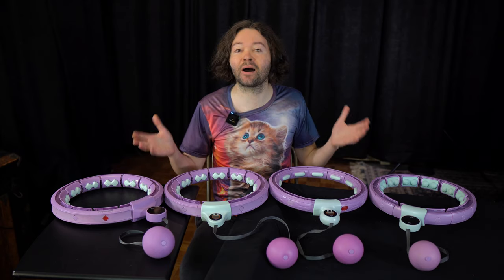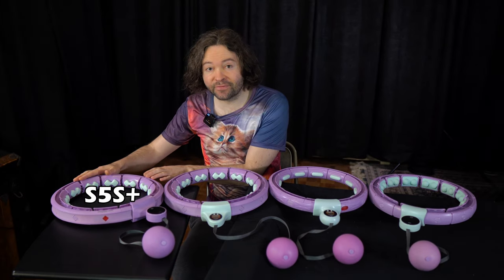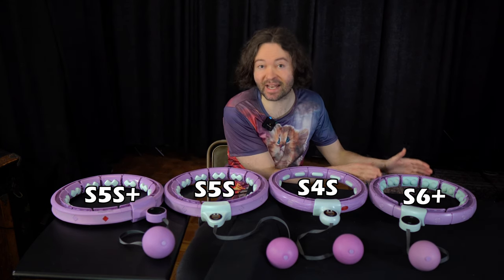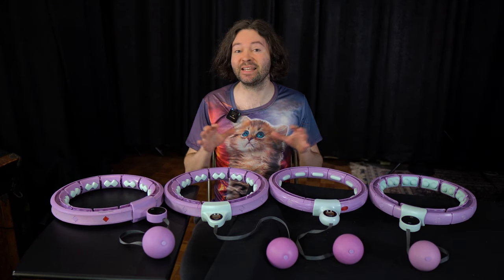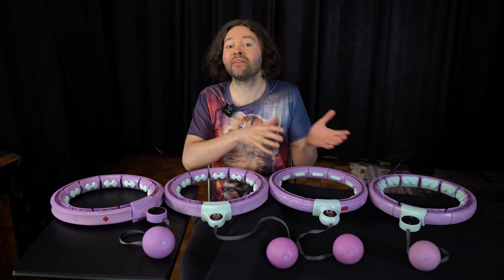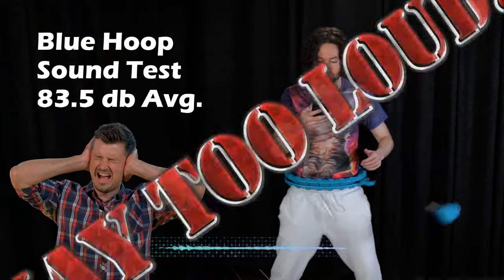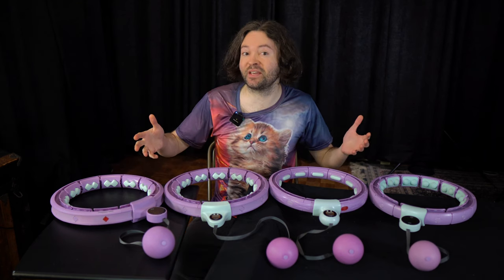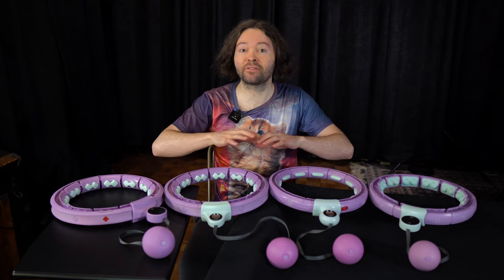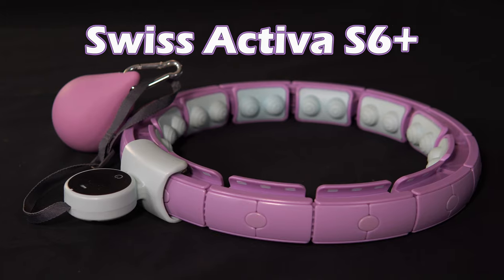Now it's time to determine which smart hoops with counters are the best in this review. All of the smart hoops here are my top picks with counters — all of them are Swiss Activa hoops: the S5S Plus, the S5S, the S4S, and the S6 Plus. In terms of my standards for picking the top counter smart hoops, I didn't select hoops with a much lighter ball weight — all of these hoops have a weight on the heavier side. I also didn't pick hoops that were on the louder side — testing over 80 decibels — and I didn't select hoops that appeared to have safety concerns.